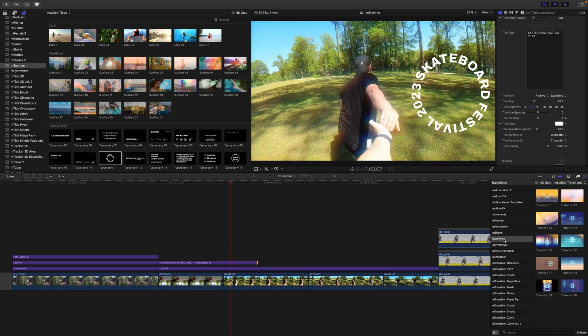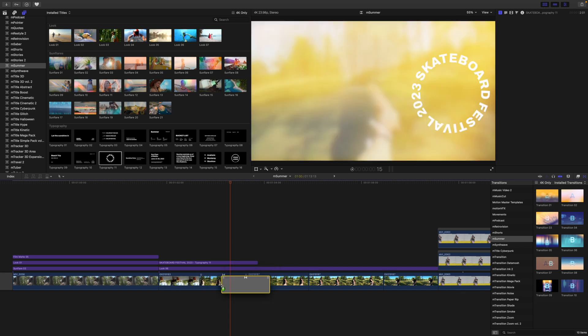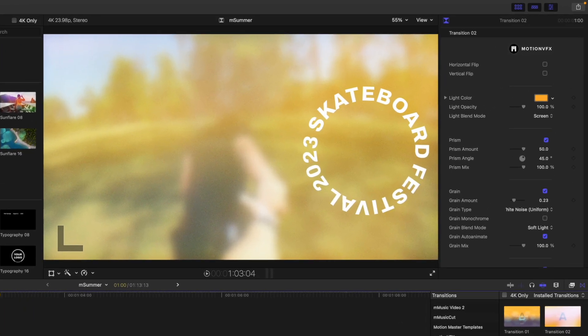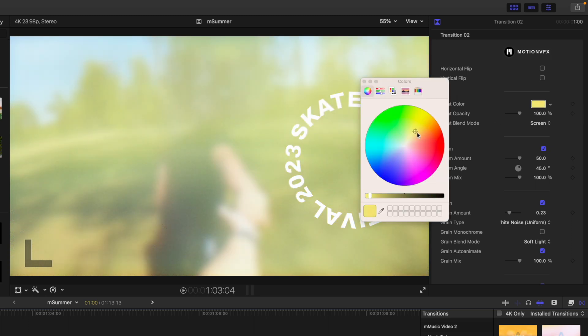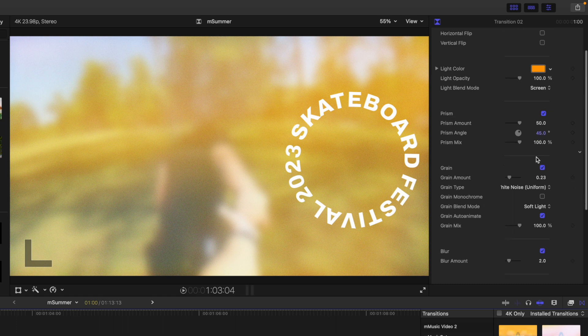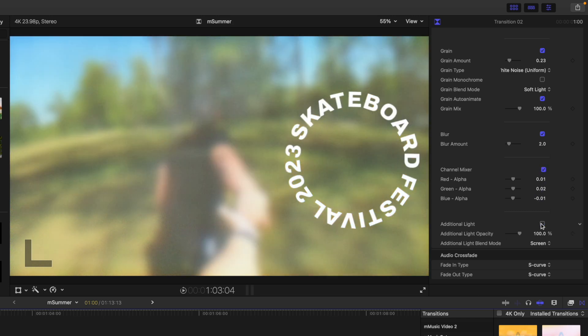So transitions — over in our transition section, if we scrub over we can see different transitions. I really like transition number two, so we can drag that in between our two clips. You can see how that is affecting our clips — it kind of blurs out with some flashes, and then we are into our next scene. Over in our inspector, if we wanted to change the flip for vertical or horizontal — that's where our lights are coming in from — we have our light color that we can change with our color board. I think yellow fits this yellowish-orange color. We have our light opacity, prism and prism amount, grain, blur, and a channel mixer, as well as additional light.